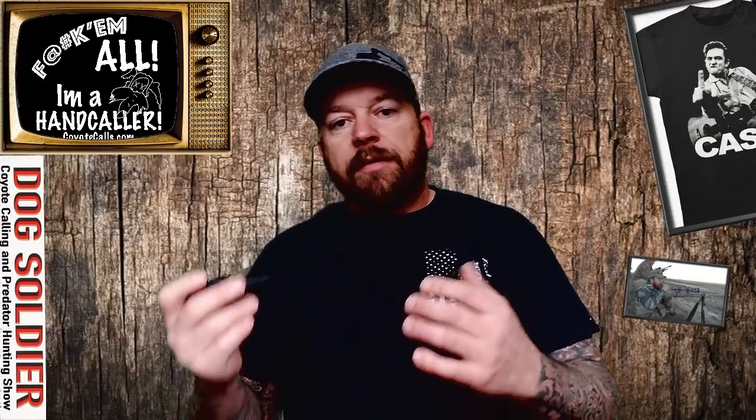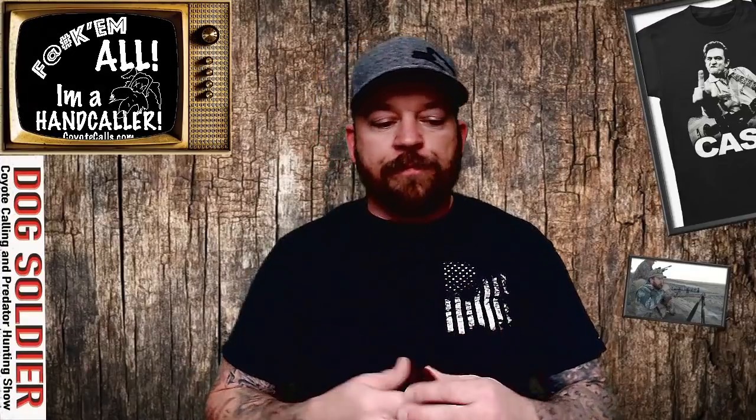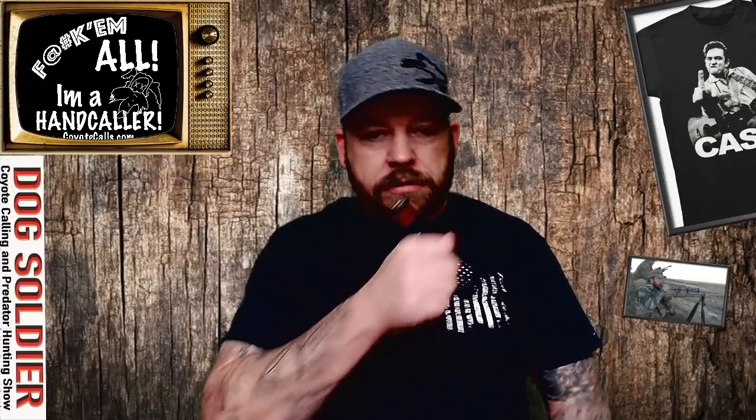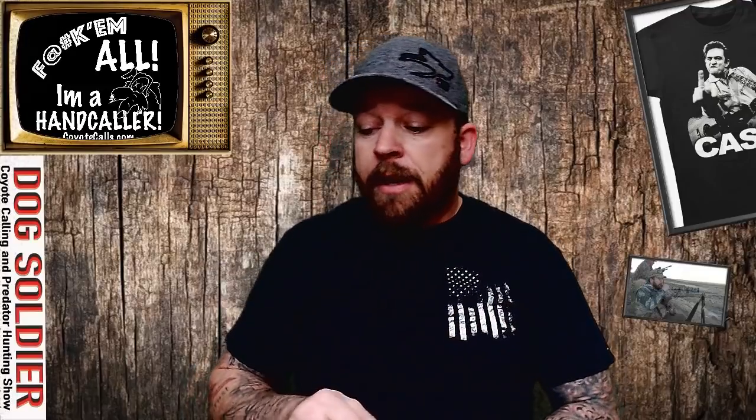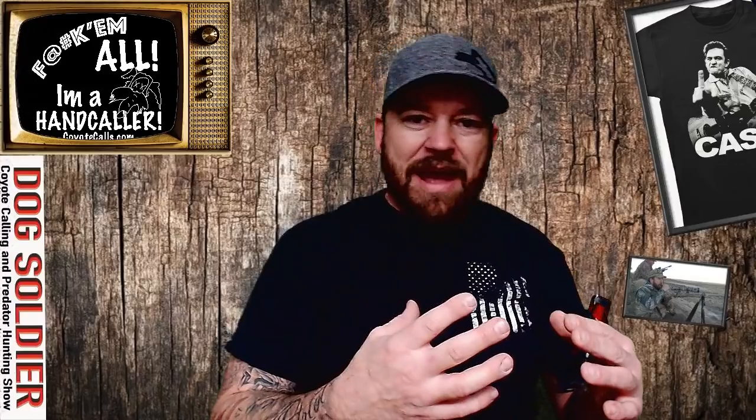If you noticed, the 2J is a good bit lower than the 1C, and it's really gravelly. It also allows you to get what I call chuckles in there. If you've ever seen a rabbit in real life screaming, they've got a lot of those little chuckles. With the Low Jack — the 2J and the reed I picked — I can get really low, really gravelly, and I can bring it up really loud and raspy without blowing it out or getting into those high-pitched sounds. That's the Legend 2J, the Low Jack.